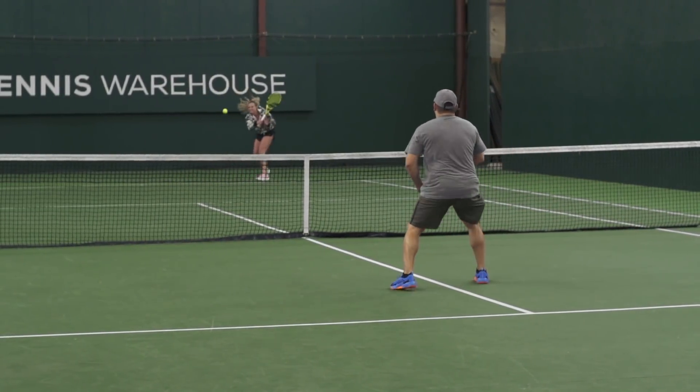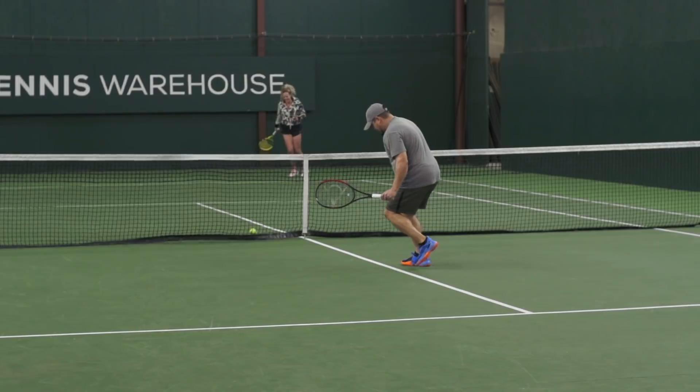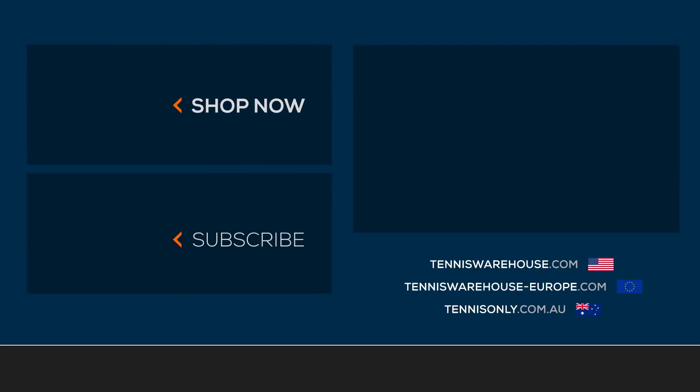I'm loving that you guys are letting me know what kind of information you want to see, so if there are more strategy tips, gear tips, or anything tennis related, please let us know what you'd like to see. And if you want to learn more about all things tennis, be sure to go to Tennis Warehouse, Tennis Warehouse Europe, or Tennis Only.